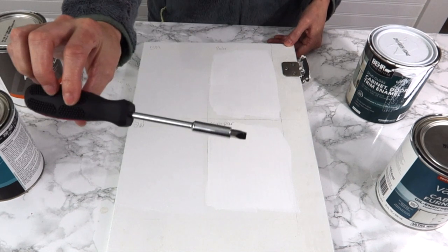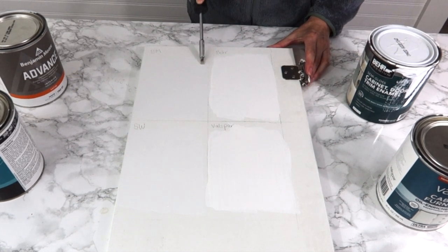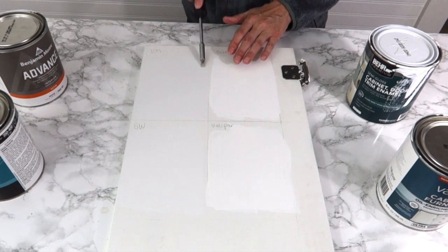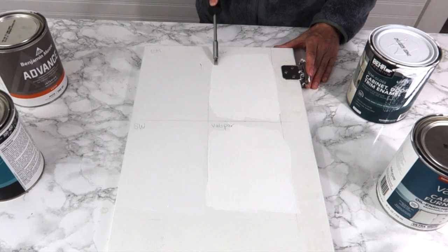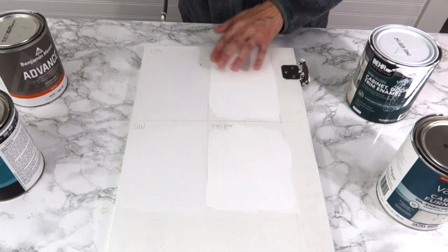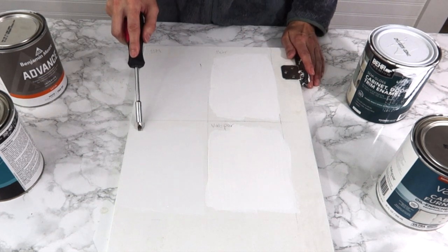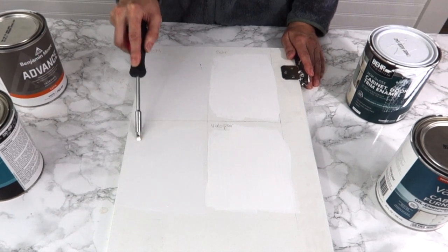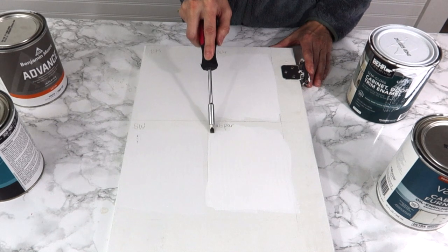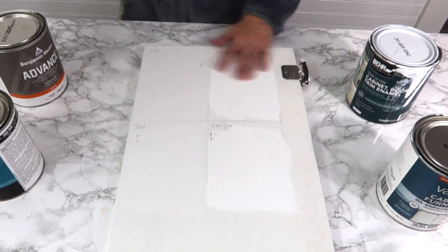Now for the scratch test — I'm going to take a flathead screwdriver and test durability. Benjamin Moore scratched down to the wood fairly easily. The Bear held up better. Sherwin Williams was about the same as Benjamin Moore, scratching down to bare wood fairly easily. Now testing the Valspar with the screwdriver as well.